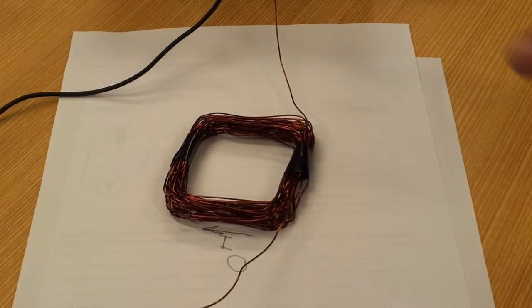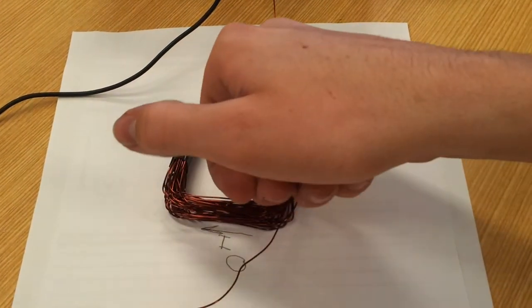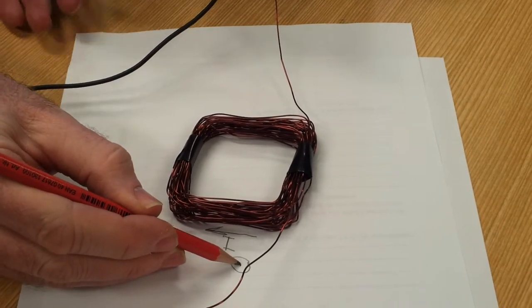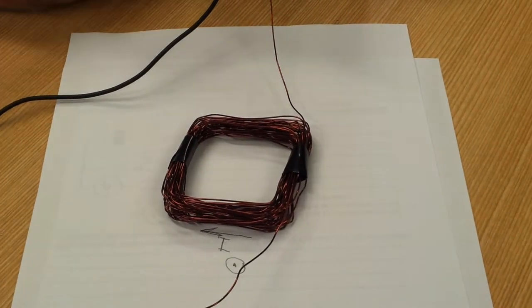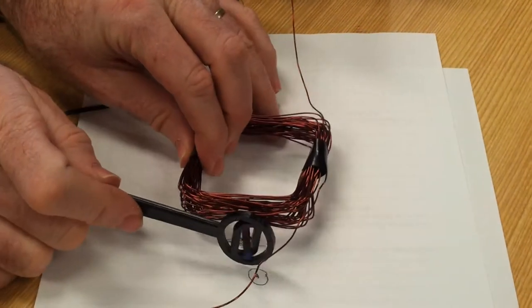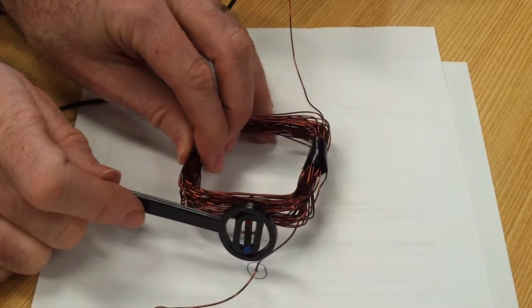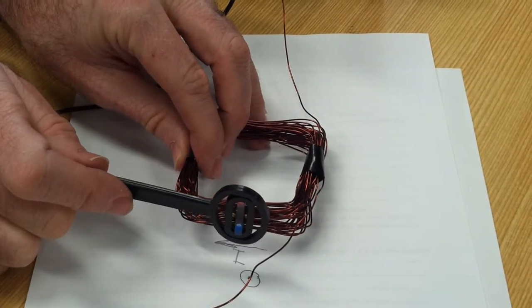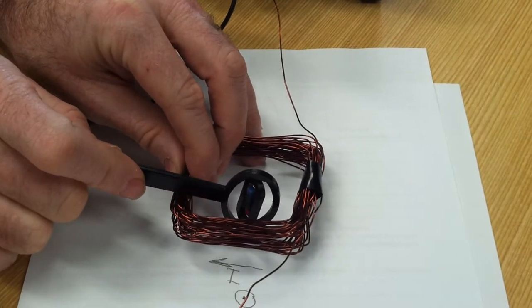Use the right-hand grip rule, like that, so it's coming out of the page. We can check that — there it is, coming out of the page there. And on the other side, on the inside, it'd be going into the page. Into the page.